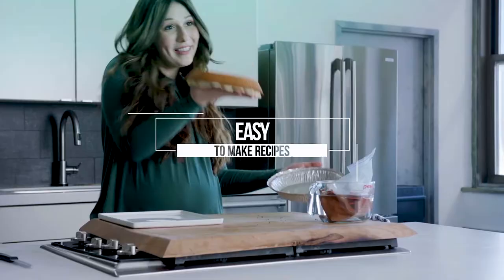Hi, I'm Esty and today I'm going to show you how to get those perfect grill marks using a cast iron grill pan.